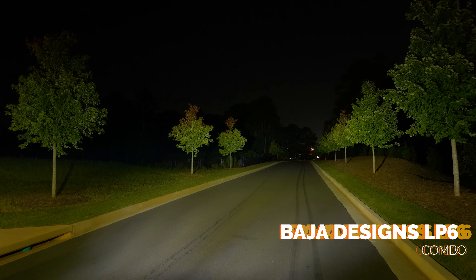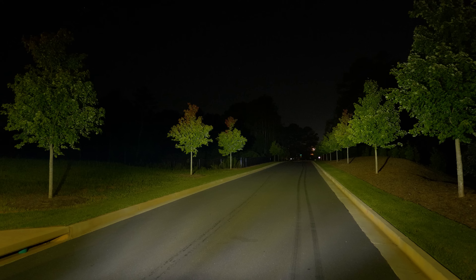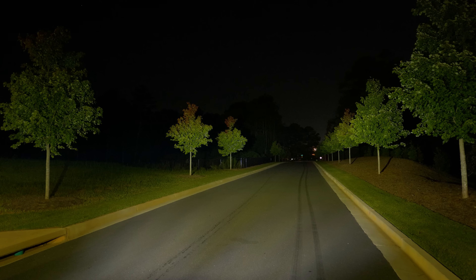Now here's the Baja Designs LP6 combo. Right away you're going to notice that there is so much illumination — the trees are lit up, the ground is lit up. Not so much all the way down the road like I would like with a little bit of punch with a combo beam pattern. But at the end of the day, if you're putting these on your vehicle to go overlanding or you're in the woods at nighttime, you might want something like this that illuminates the entire area. I really enjoy all of the additional fill that Baja Designs packs into their off-road pod lights.